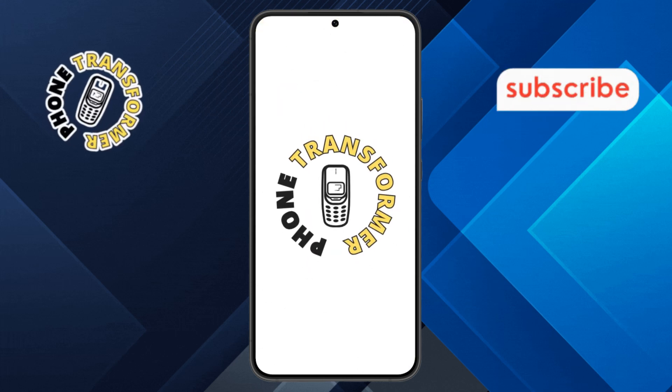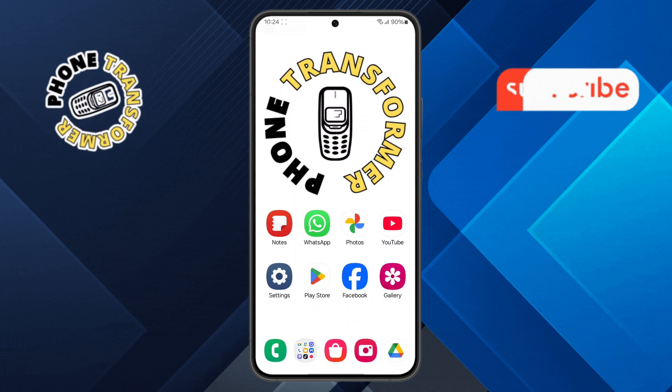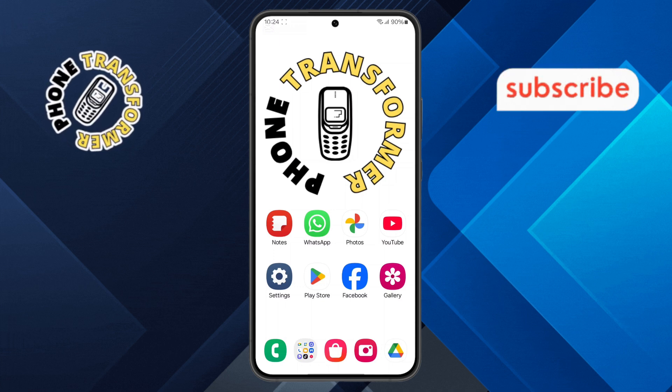Welcome to the Phone Transformer channel. In today's video, we'll show you how to make a collage in the Google Photos app step by step. If you find this video helpful, please subscribe to our channel for more tech tips and tutorials. Let's get started.